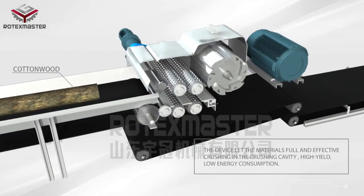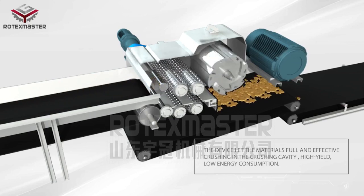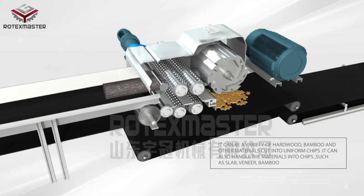The device allows materials full and effective crushing in the crushing cavity. High yield and low energy consumption, it can cut a variety of hard wood, bamboo, and other materials into uniform chips.